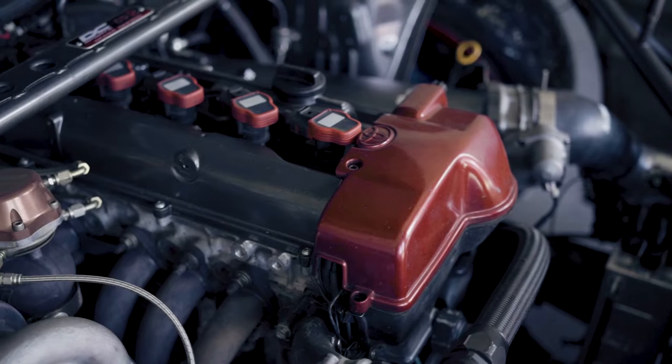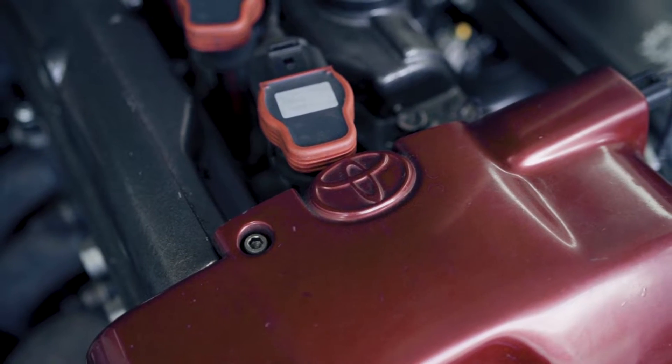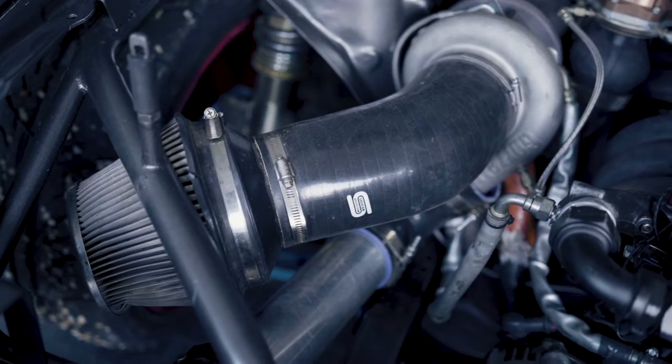The engine is completely pure performance motorsport stroker — it's a 3.4 liter engine with a 2JZ, 10 to 1 compression, has a Garrett turbo 3582, and it's pushing around 900 horsepower.